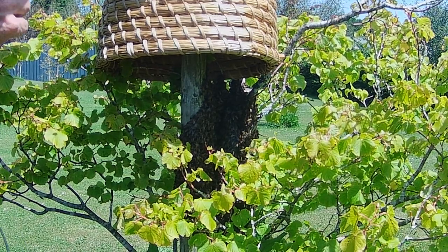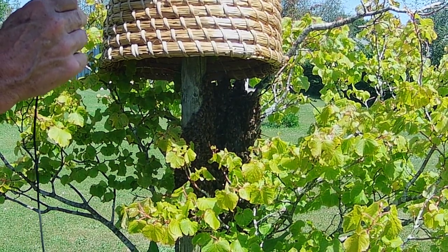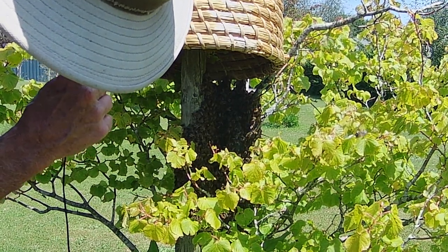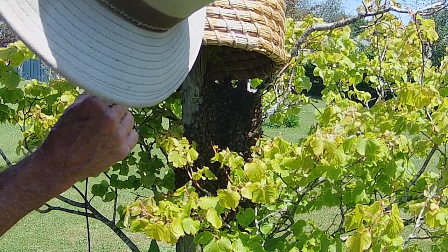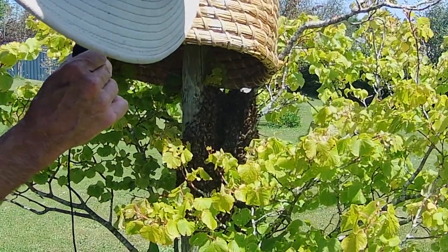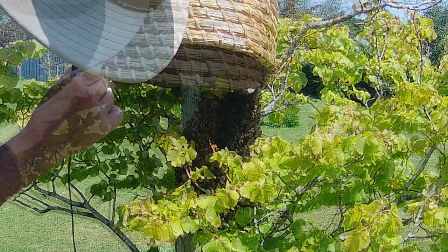What I'm trying to do here is take advantage of bees' instinct to move upwards and into dark spaces, because obviously that's where they live — that's the kind of place they choose to live in. Also, this basket's been used numerous times for swarms before, so it obviously smells of bees, and that's going to be an attractant as well, we hope. I'm just trying to nudge this into place a bit — it's not easy to support it, unfortunately, but we'll see what we can do.